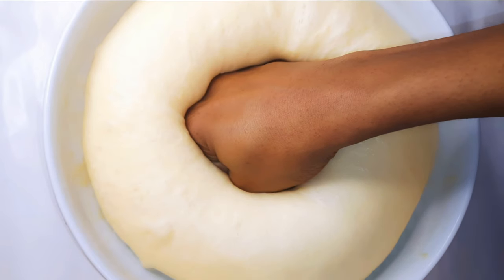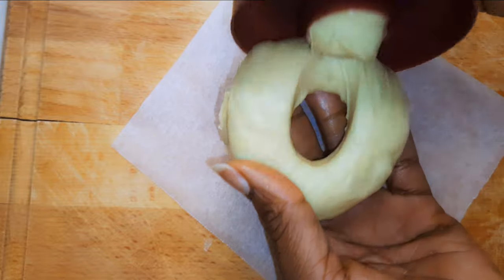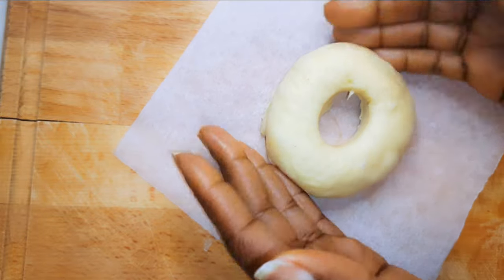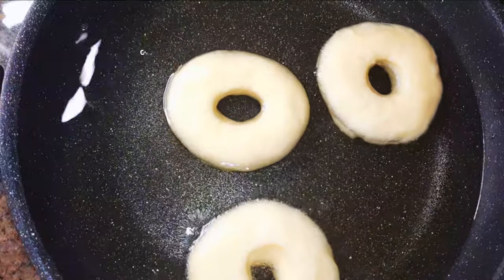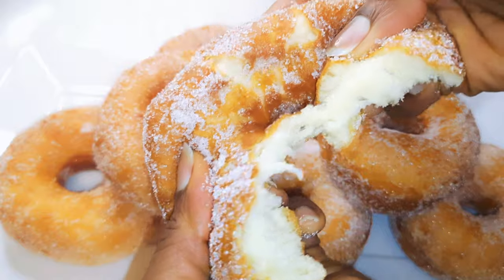Hello, welcome back to my channel! If you're new, you're welcome and I hope you stay. Today I'm going to make one of the most delicious and healthier donuts you've ever tried. Without wasting time, let's just get started.